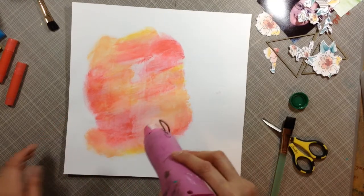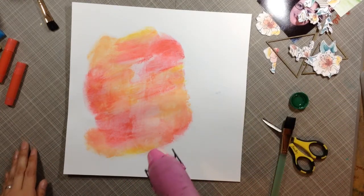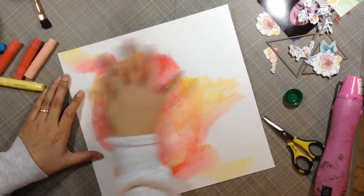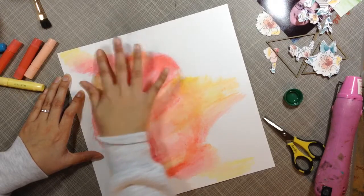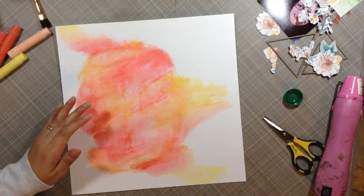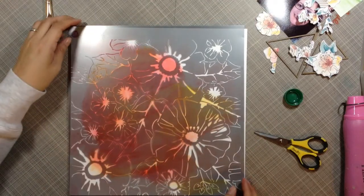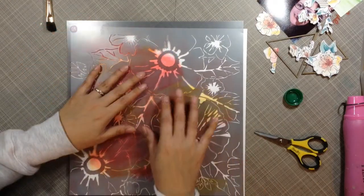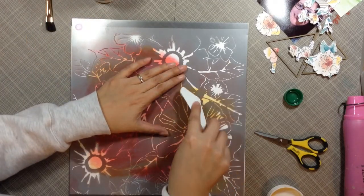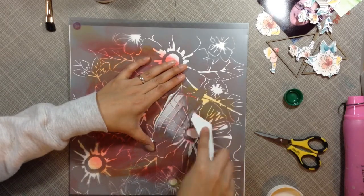I'm drying it up here and I like where the gelatos are, but I kind of want them to go off the page a little bit rather than just being a circle. So I went ahead and rubbed some more to make it go outwards. Then I thought it would be cool to put a stencil on top — this is a Prima stencil I've had but never used — so I decided to get my molding paste out and put some white down on the background to make the flowers pop.